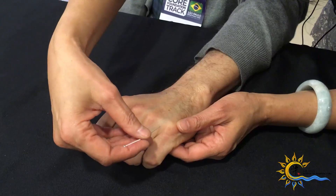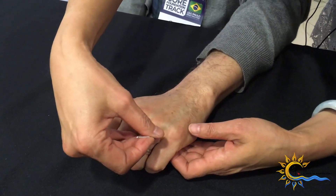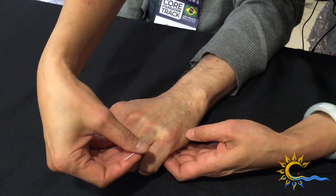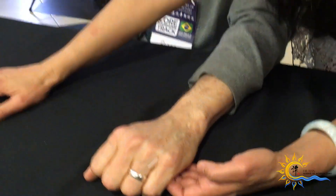Now you slide the needles in along with these two. How do you feel? Is it bad? Did you feel anything? Nothing — she feels nothing.